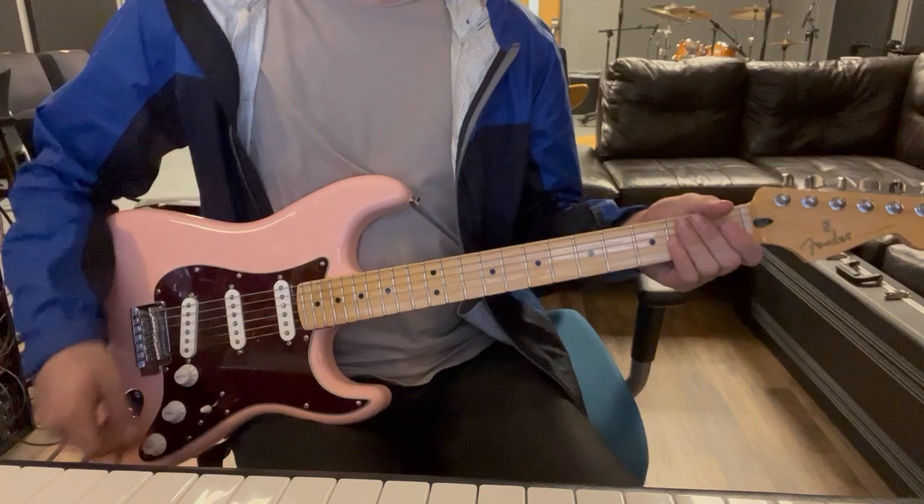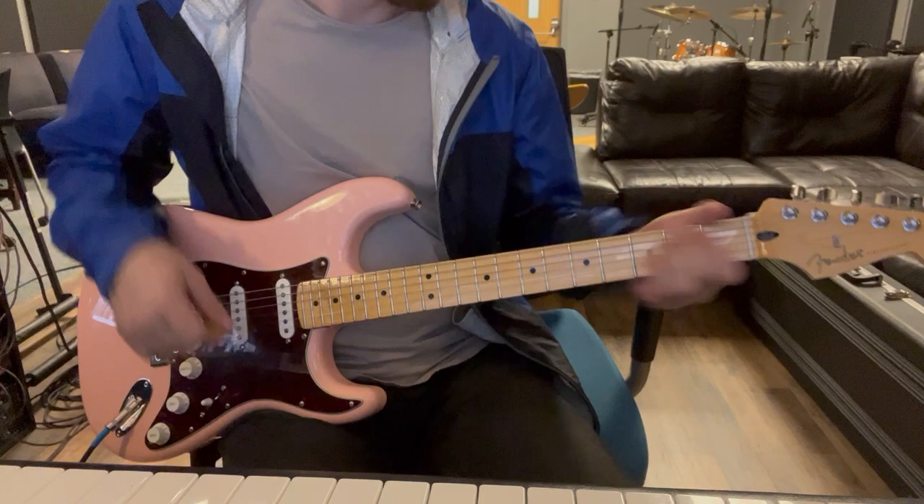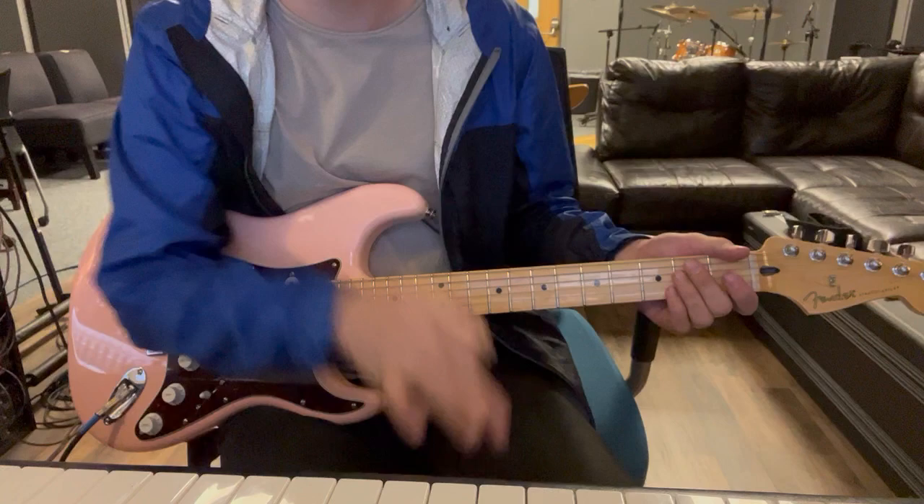Alright, in this video we're going to look at Guitar 1 for 'Hip To Be Square.' This is kind of the main rhythmic hook with the drive and stuff. Key of E — I'll just kind of play through the main hook with the track and then break it down a little bit.